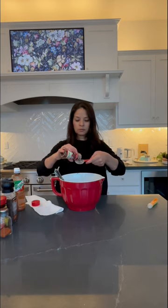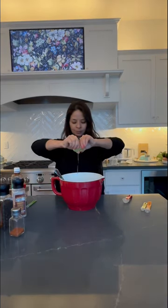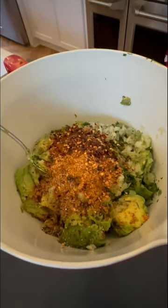Two spoons of tahini, one spoon of crushed red pepper, a quarter spoon of tomato bouillon, pepper and salt to your liking, and a splash of lime. Mix in all your ingredients.